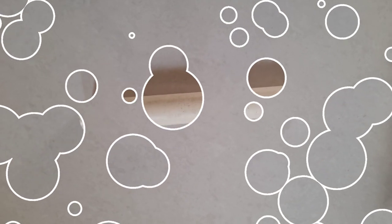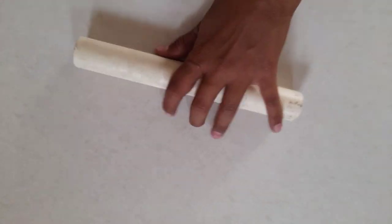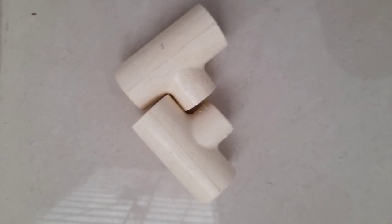Now, I am at my table. The material you need is one PVC pipe, and with the PVC pipe you also need some joiner pieces for the PVC pipe.